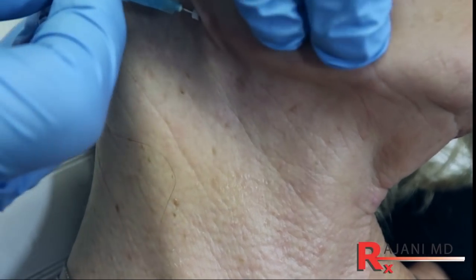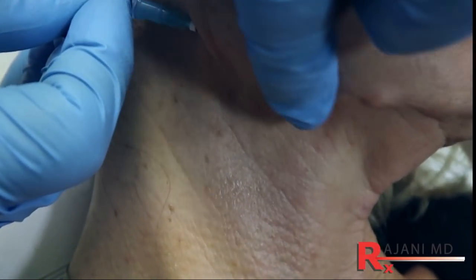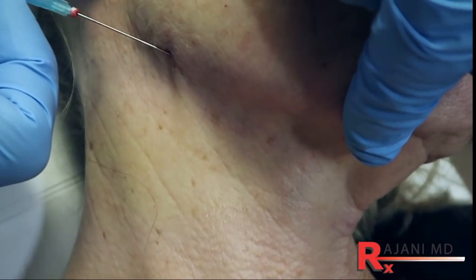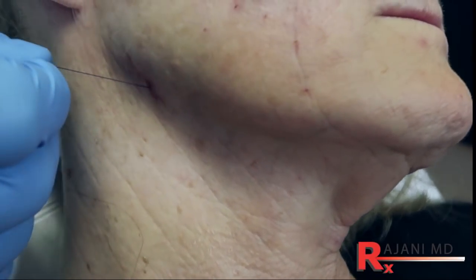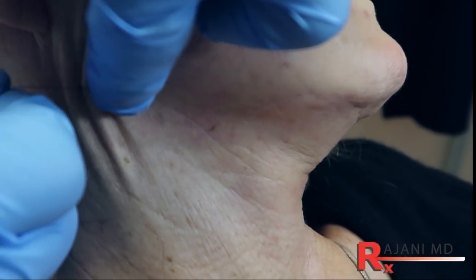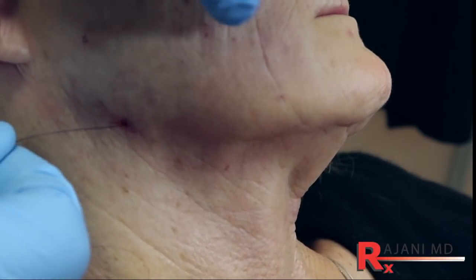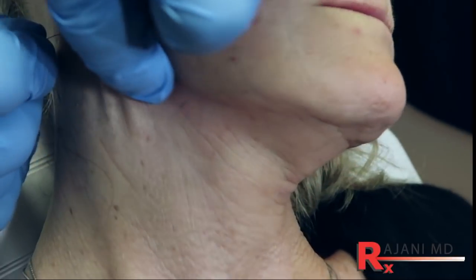Depth is key with these threads. I want to push to the end, then grab at the bottom, put some pressure, a twist right, a twist left, and I pull the thread out. Now I want to pull a little bit — I can see it pulling the skin. I want to engage it and create that lift along the length of the thread. I don't remove the thread until I know I like the look of it. You can already see such a strong jawline created where the thread was.